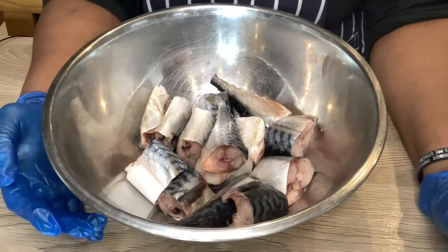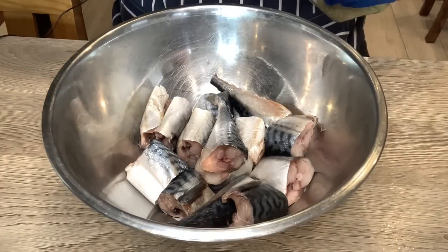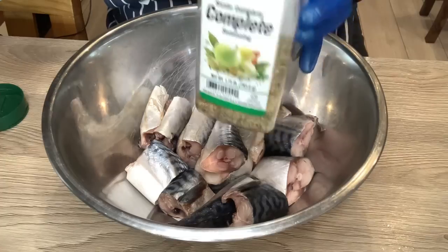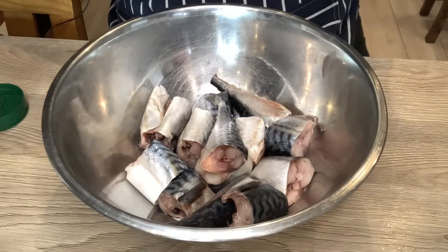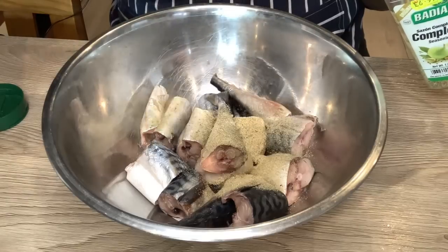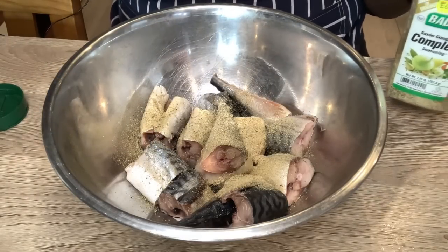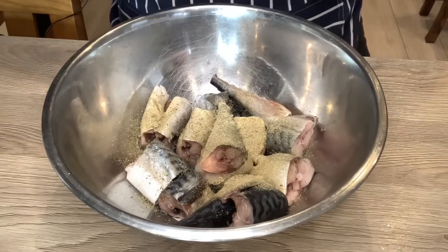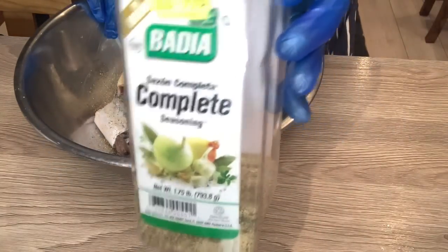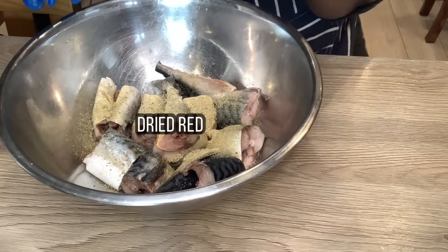So let's season. The first thing I'm going to be using is my complete seasoning, which has a bunch of spices. I don't want to over-season this fish but I still need to season it, so I'm putting a teaspoon of all-purpose seasoning. The next thing I'm going to use is dry pepper.